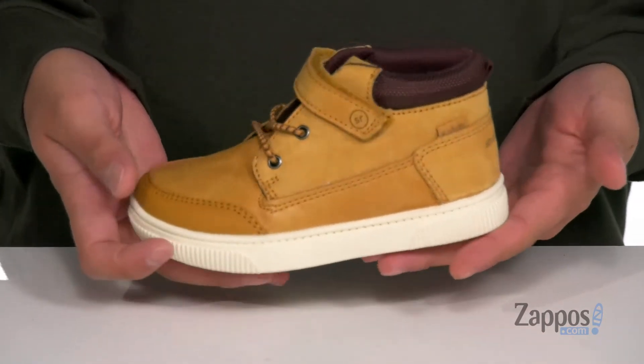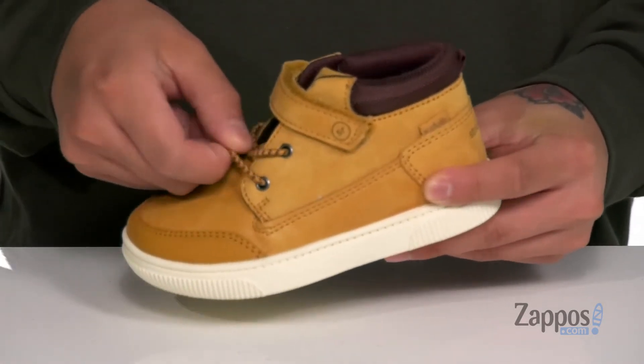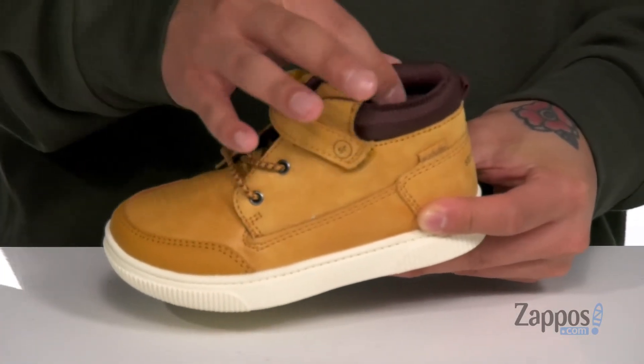This great shoe from StrideRite is part of the 360 collection and features a durable leather upper. You've also got reinforced stitching in the high-wear areas, along with stretch laces for an easy and secure fit. The large hook-and-loop strap up top is going to help with that as well, along with padding on the tongue and collar.